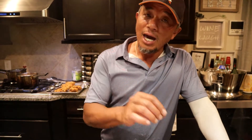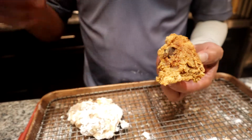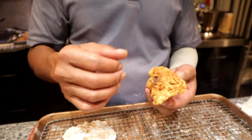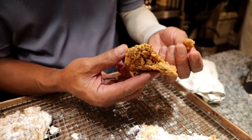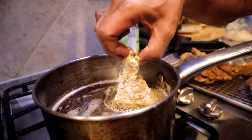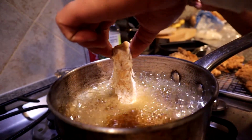You always want to dip in the flour first, then the egg batter. The reason you do this is because it brings that crispy flavor. If you dip it and then fry right away without letting it sit, it will give you a round, smooth texture. You want to let it sit, because this crispiness adds the next layer of texture and crunchiness — very crunchy.